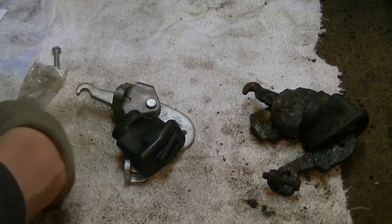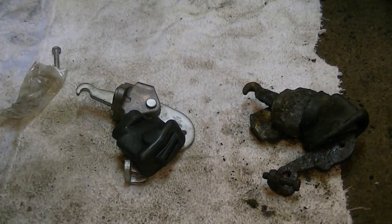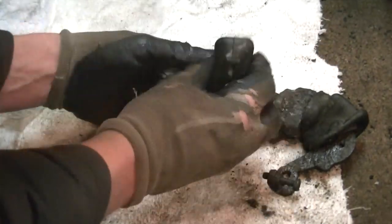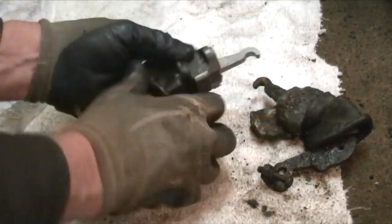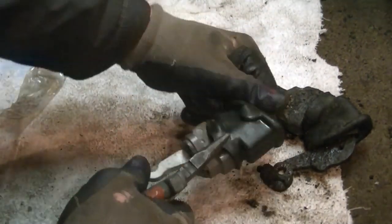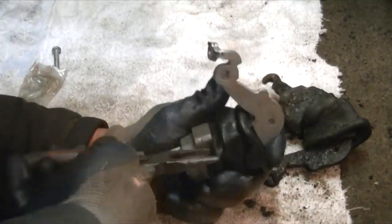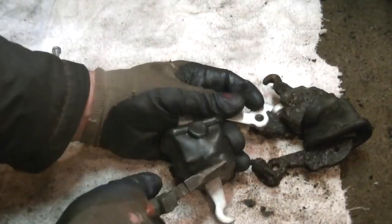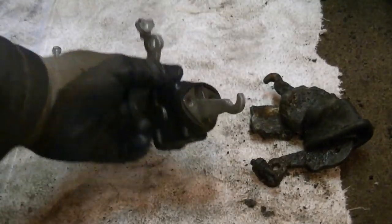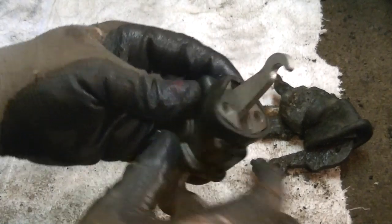The final step here is go ahead and put the boot on. Make sure you get the boot clear across down on the bottom here. There's a little note that comes with it — it tells you to make sure you grease it up and everything. Now go ahead and stick this boot on. You want this boot all the way up to the bottom there — nice and flush. It has to go all the way up.